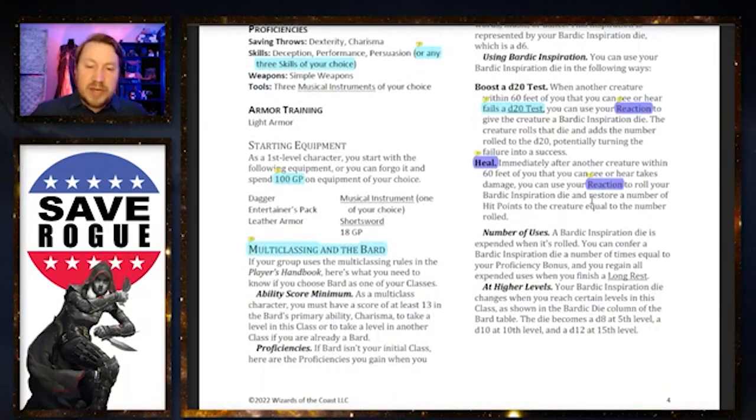Let's get into the Bard. Bardic Inspiration is now a reaction — it used to be a bonus action, so you could front-load people ahead of time or dish out bonus action Bardic Inspiration dice during a fight and hope people would use them. But now it's a reaction: when someone fails a d20 test and needs help, you can use your reaction to expend a Bardic Inspiration die and potentially turn it into a success.